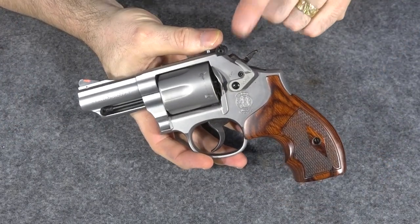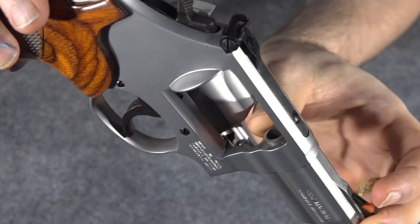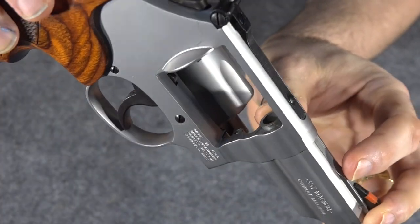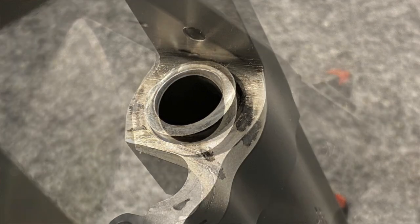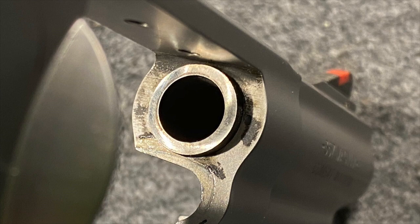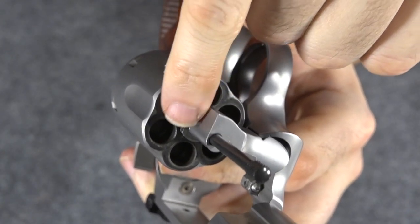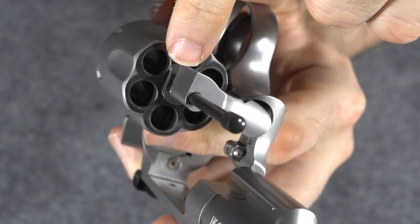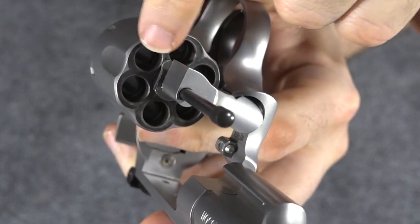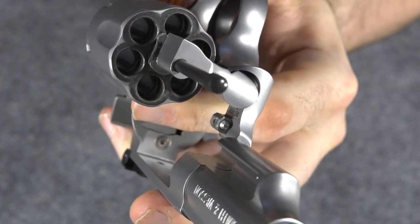But if we take a look at the new Model 66, that is no longer a problem. If you can see the forcing cone there, there's no flat spot on the bottom any longer — it's no longer there. The forcing cone is a full forcing cone all the way around. They actually solved that problem by filing off a little bit of the top of the crane right here where they don't really need all that extra metal. There's a little lip right there — they just filed a little of that off and now they don't have to file off the bottom of the forcing cone.